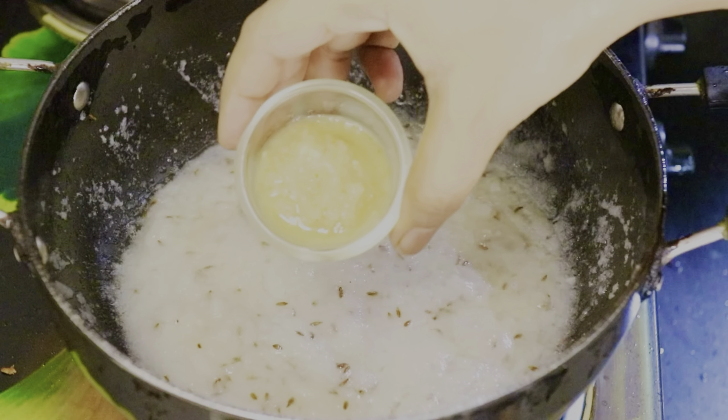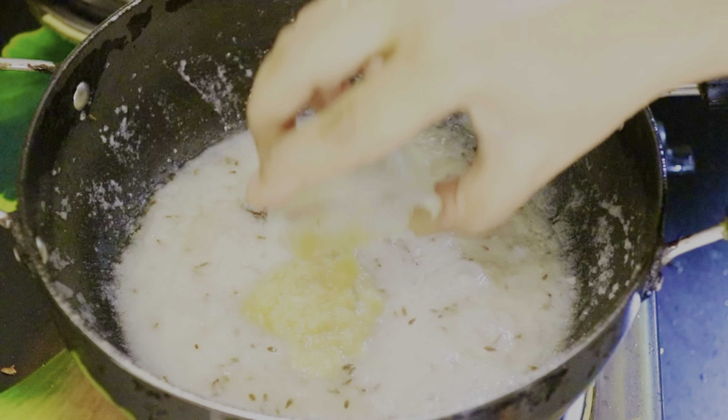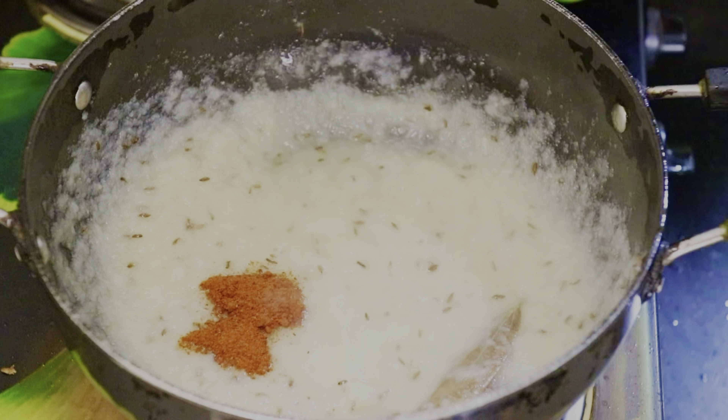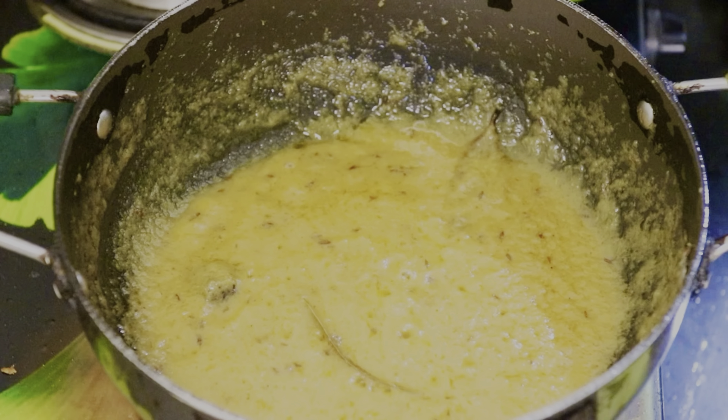After 1 minute, add ginger and garlic paste, red chili powder, garam masala powder, and salt. Add according to your taste. Now we need to fry the paste very well, until the raw smell of ginger and garlic goes away.